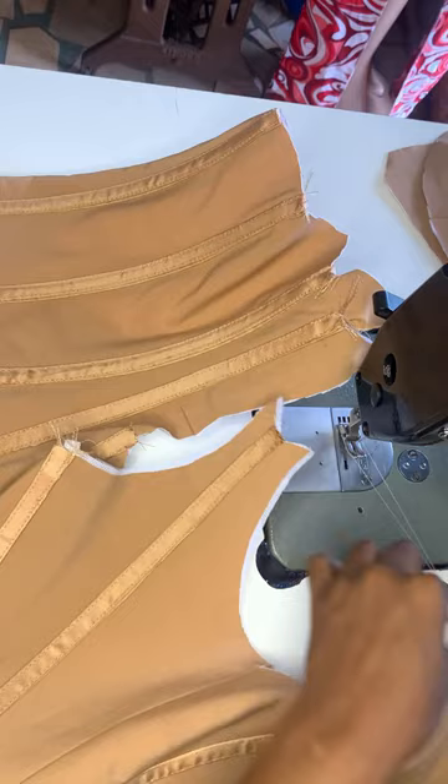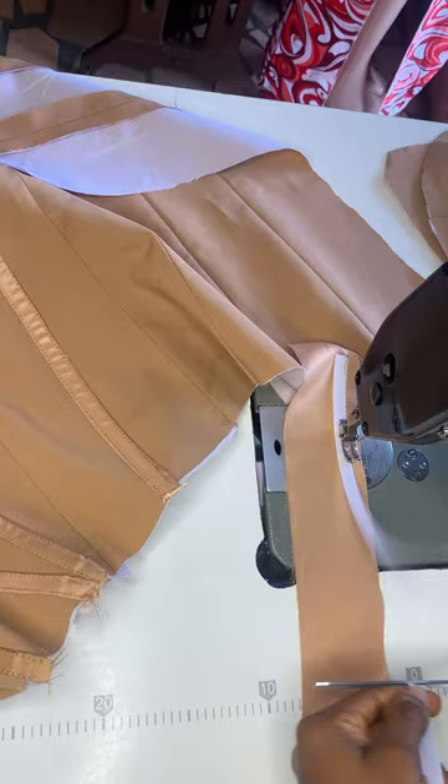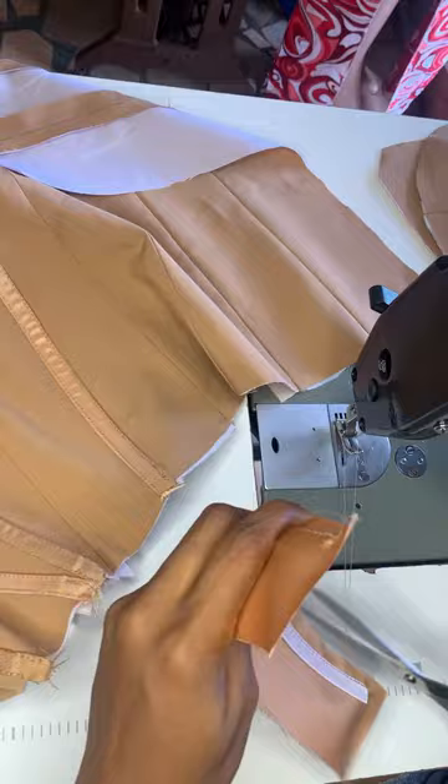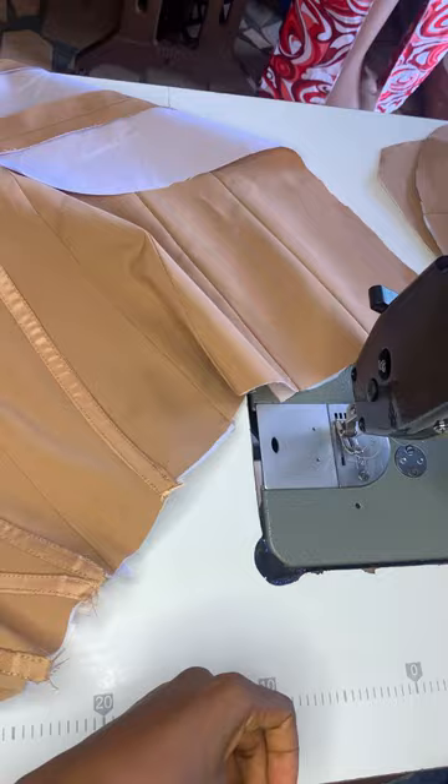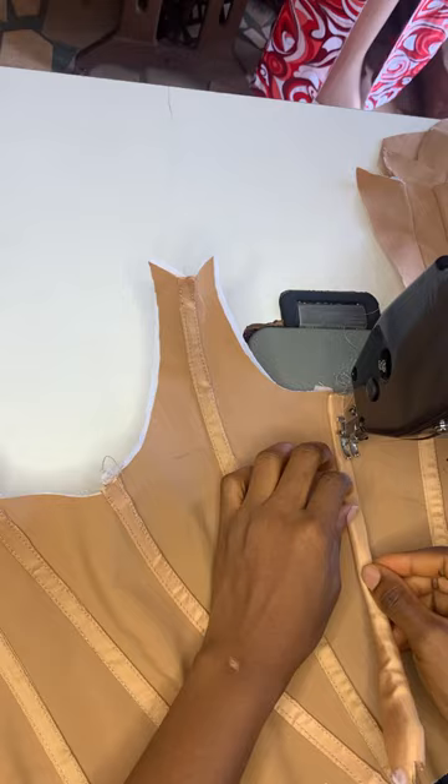If you want to make an outside boning using rigilin boning, this is exactly how you go about it. Let us try one more so you can be sure. You leave 0.75 on top and sew at the edge. You also leave 0.75 below, then sew with a quarter inch by the side. Then fold your fabric this way, folding your boning in. Sew at the edge of your boning casing, and fold your material inside so that it's going to be as smooth as possible.